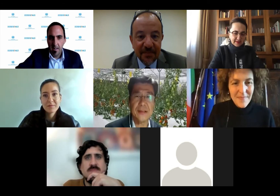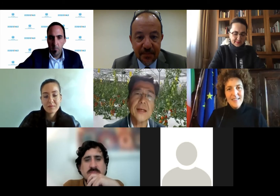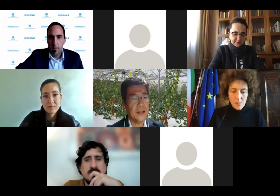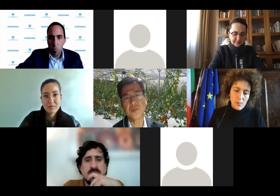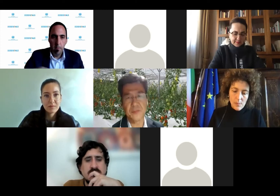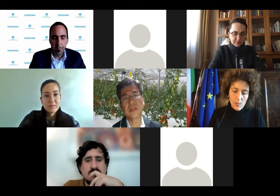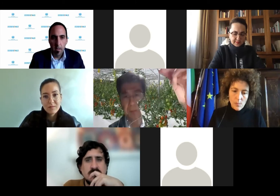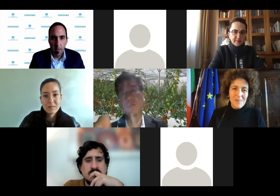Thank you for giving this great chance to make a presentation here today. My name is Hiroshi Yoshioka, I'm from Japan, and today I want to explain about IMEC film farming. We use this plastic film instead of soil and water.